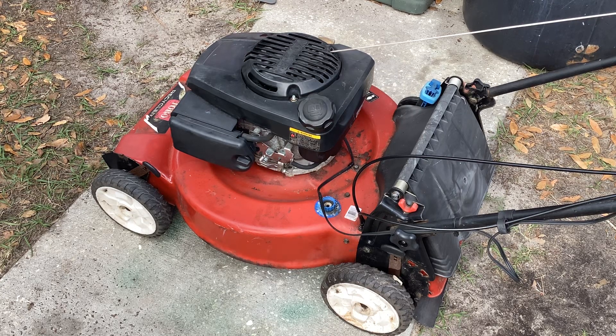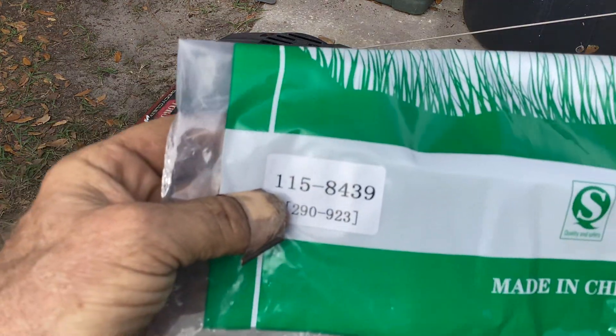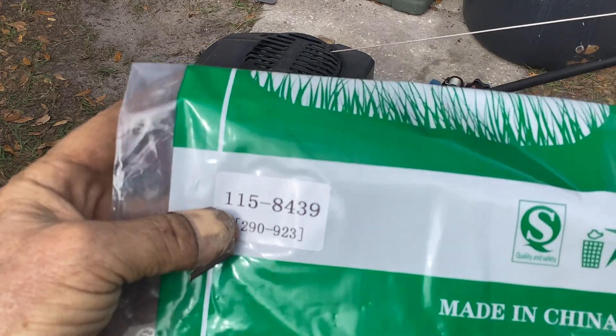Kids and cadets, welcome back to Tommy Time. Toro recycler model 20376. It's a 2011 machine with a Kohler. We went ahead and replaced the blade stop cable — the part number for that is 115-8439.